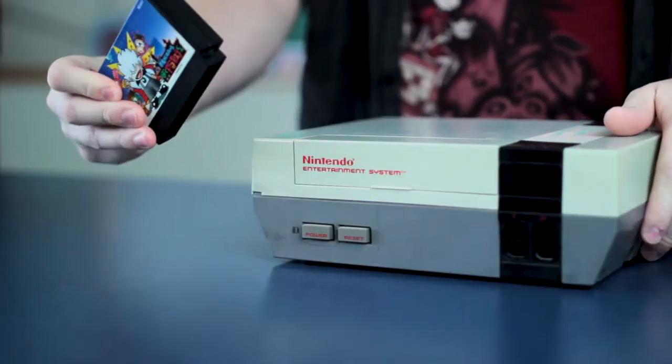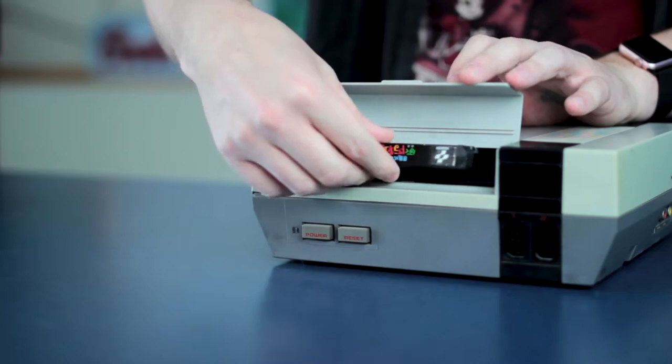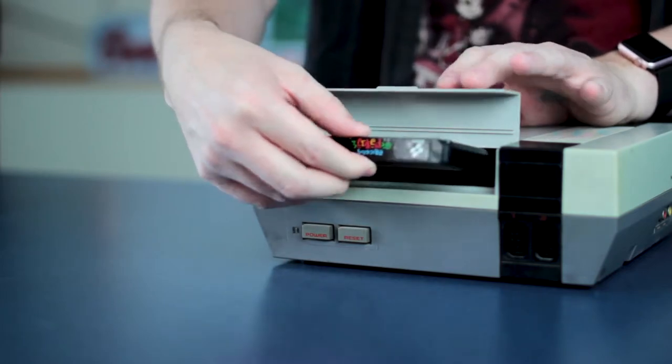A Famicom game and an NES game have a few differences, for what is essentially the same console. So how do you play this in this? Well, this doesn't work — I can tell you that for sure. All sorts of problems will happen. Obviously you can't just take these and put them in an NES and have them work, unlike the Super Nintendo where you can just rip out the two plastic tabs, put in a Japanese game, and it'll work just fine. No, you need an adapter.